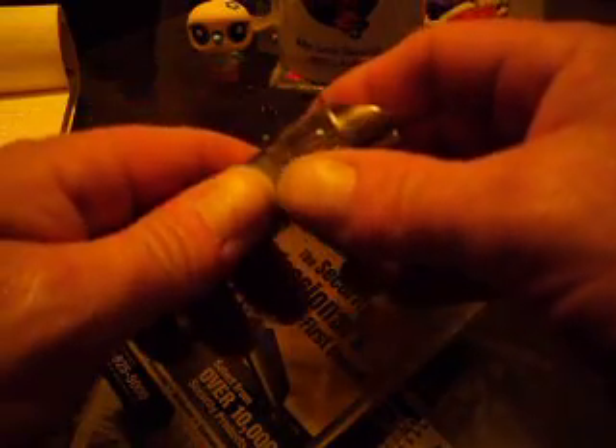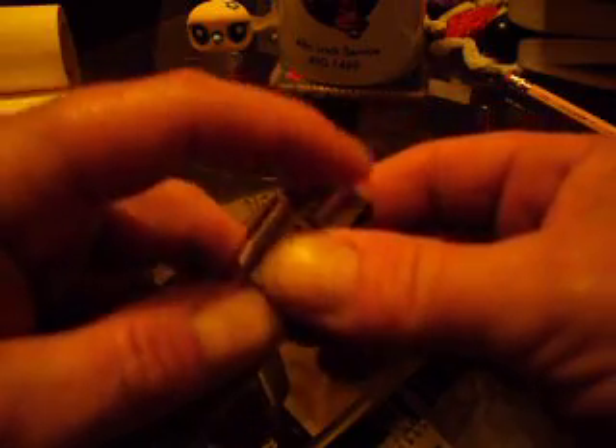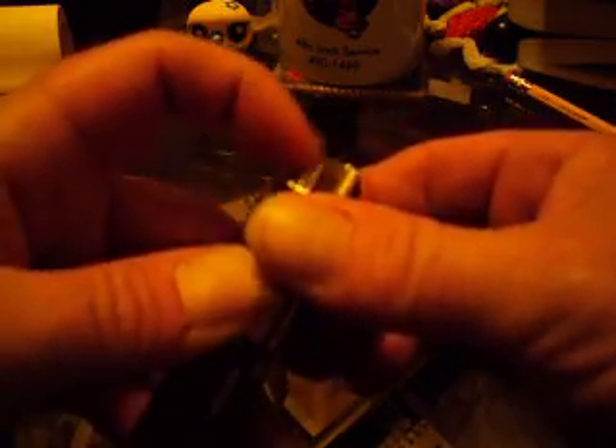This is a standard dead latch for an entry lock. This is the dead latch mechanism. When depressed, it locks the latch.